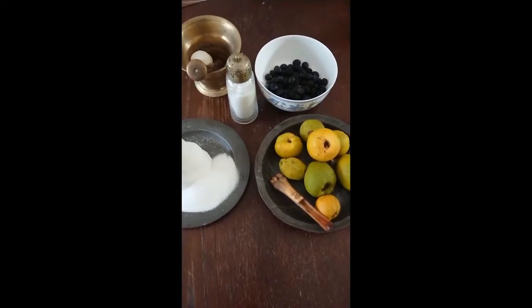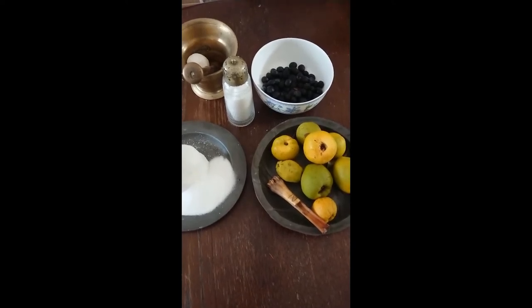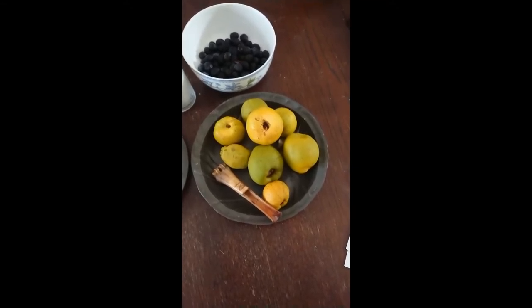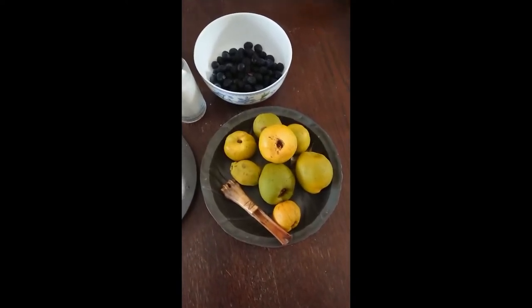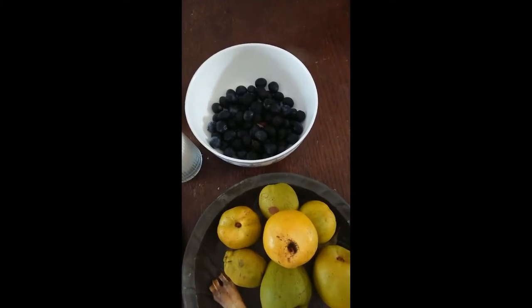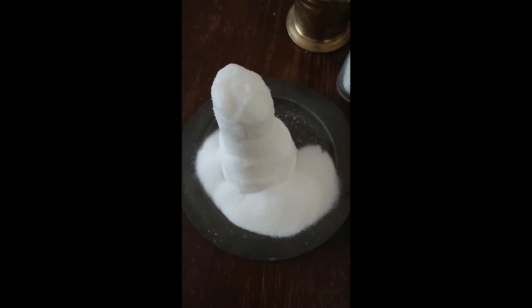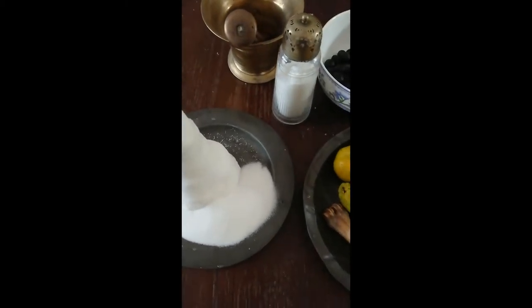Here's a quick rundown of the ingredients you'll need for both recipes. To make the red quince marmalade — we're going to get the red from the sloes — you'll need a pound, or about 450 grams, of quinces, which you'll need to peel, core, and quarter. You'll also need about a pint, or around 20 fluid ounces, of sloes, and around 450 grams or a pound of sugar, plus plenty of water.